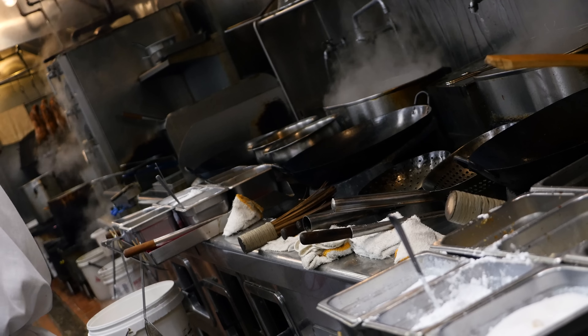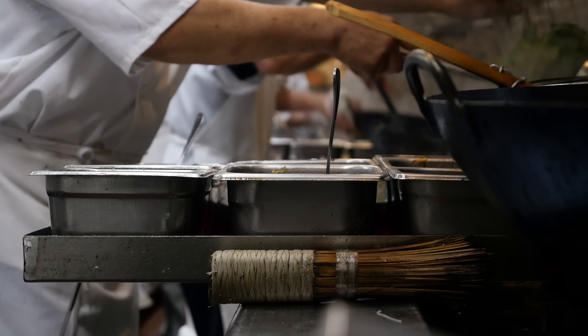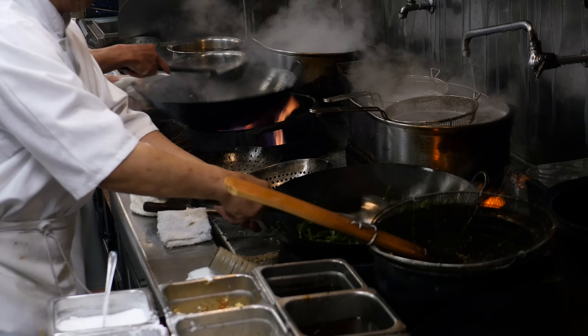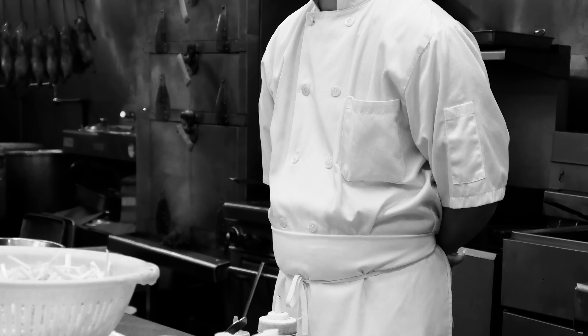I normally shoot wide open. I like being able to pick that particular spot to focus on. And for shooting in low light, the value of the 1.4 Leica lens on this camera is exceptional.